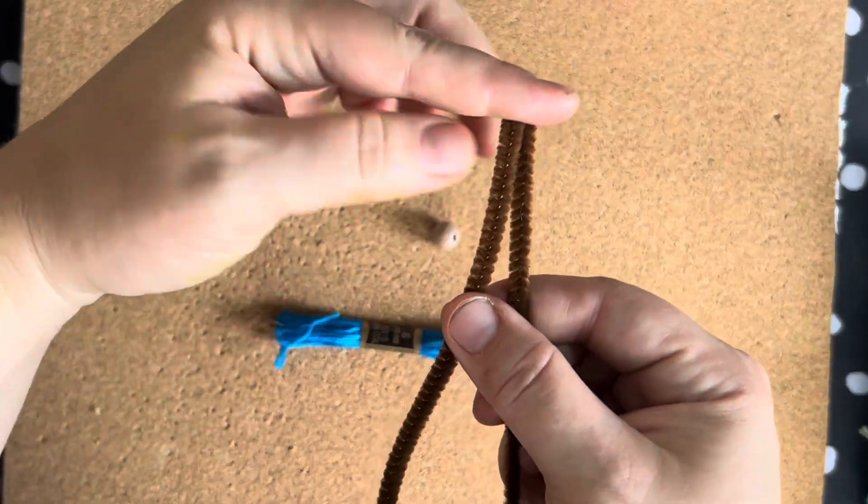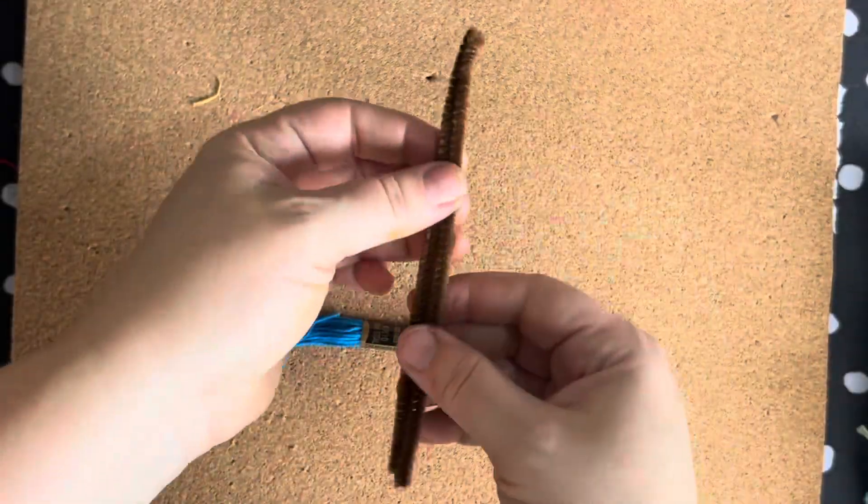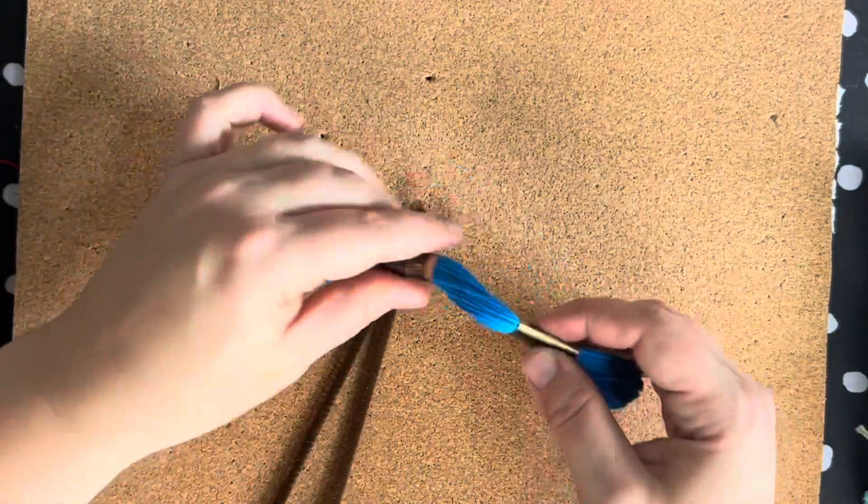Match the two tips together on your pipe cleaner and pull down to make it folded exactly in half.